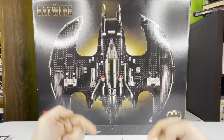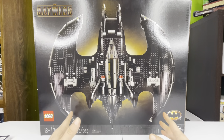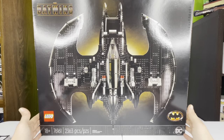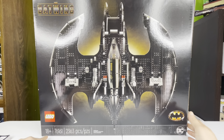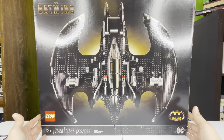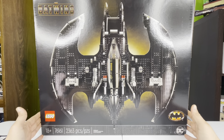What's going on guys, it's your boy Chili bringing you another LEGO review. This time we are doing the 1989 Batwing — it's in the 18-plus category, set number 76161, and it's got 2,363 pieces. This thing is absolutely awesome.